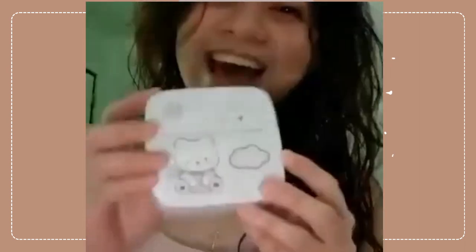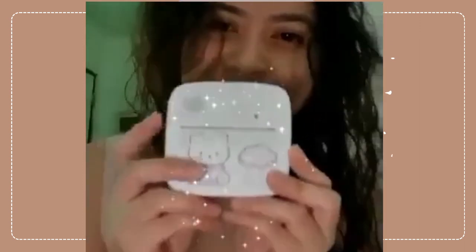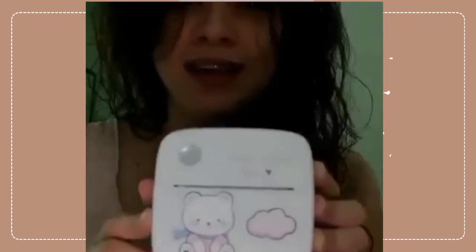Okay, here it is now — look at that, it's so cute! Oh my god, it's so cute. Just like me, it's kawaii, kawaii, kawaii!